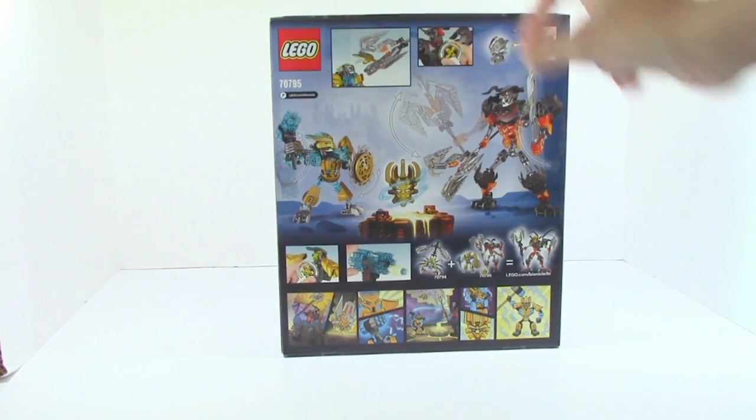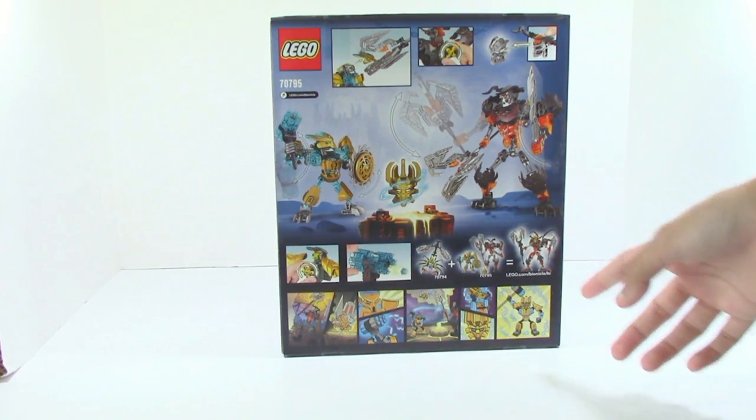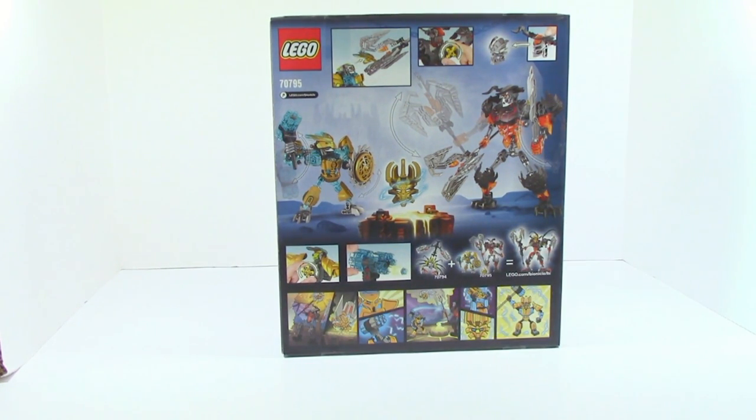On the back we can see Skull Grinder and the Mask Maker. We have a comic, some of the features, and the combination model which I must say looks really good.